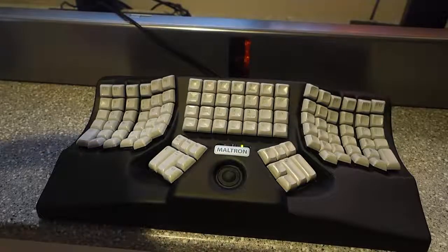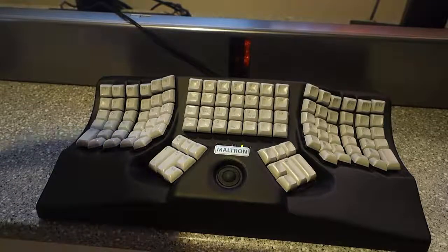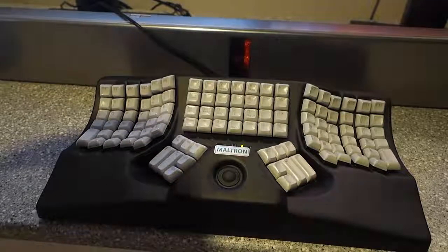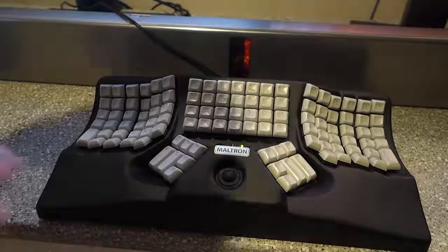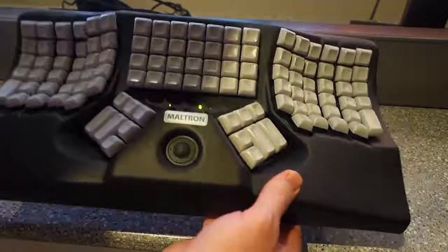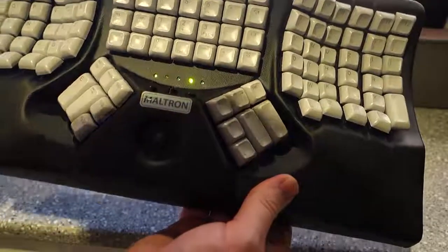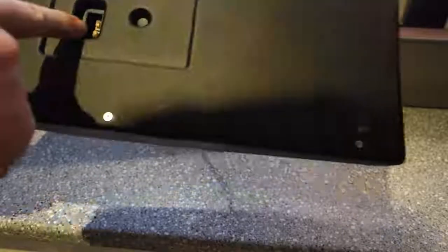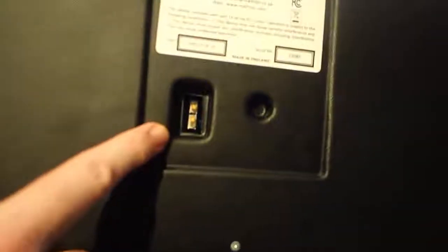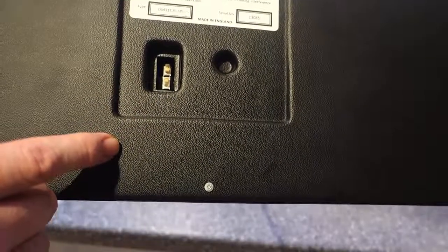Hi team, I just wanted to do my second Moltron vlog. For those of you that have seen the unboxing, you may recall that when I unboxed it I was sort of turning it over looking for something. What I was looking for was this — a switch to go between the Molt layout and the QWERTY layout.